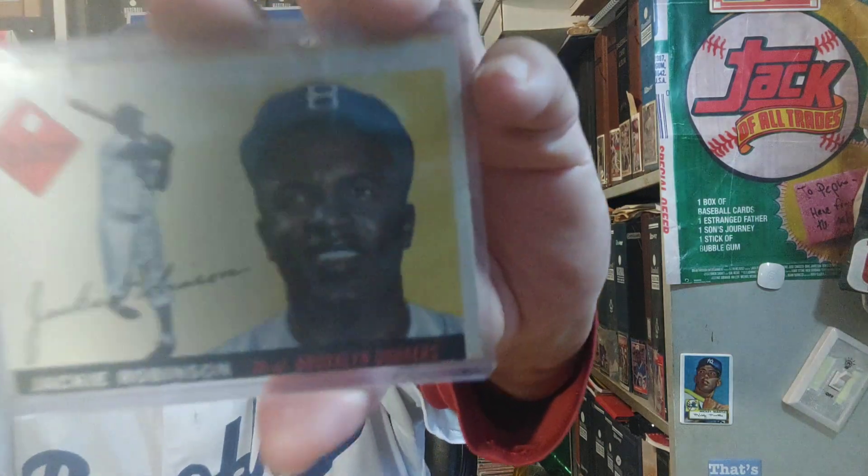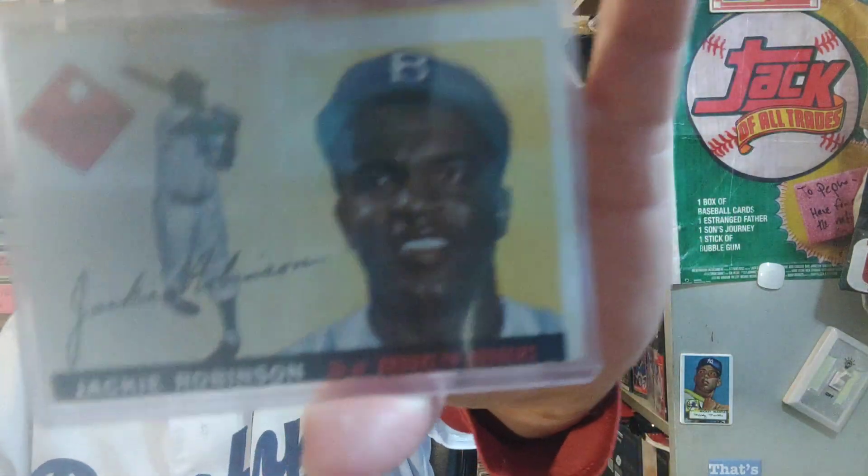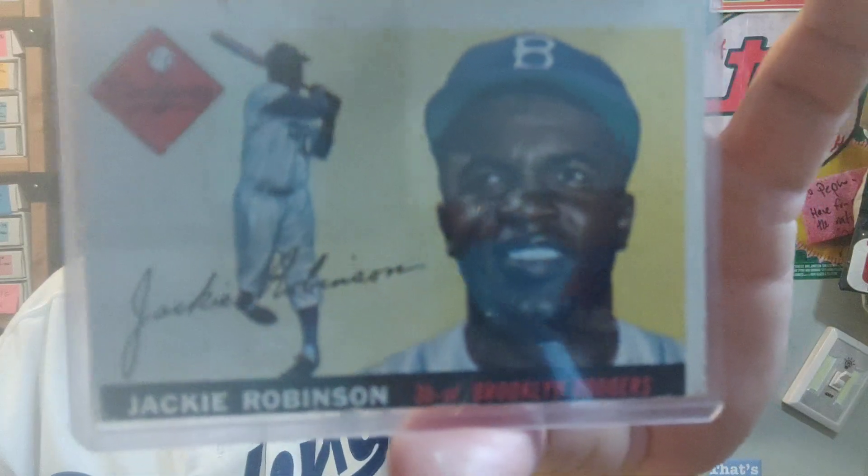I always think — if Double D Vintage Baseball Cards were to become a vampire, instead of a cross or holy water, I could just hold up a miscut card in front of him and he'd freak out. I could just be like 'stand behind me, Satan!' He'd be scared to death of the miscut card — it would drive him away if he was a vampire.